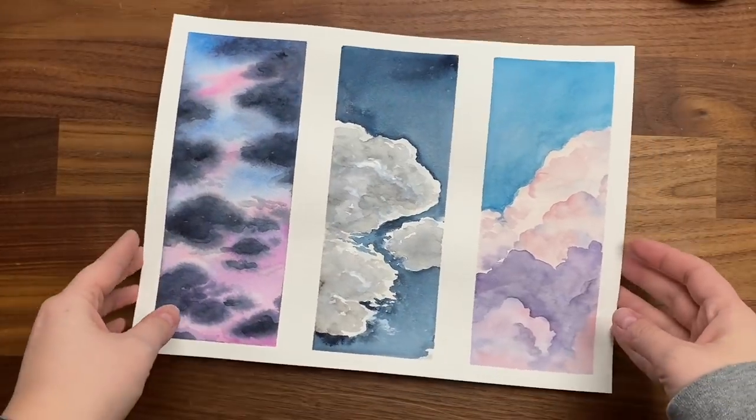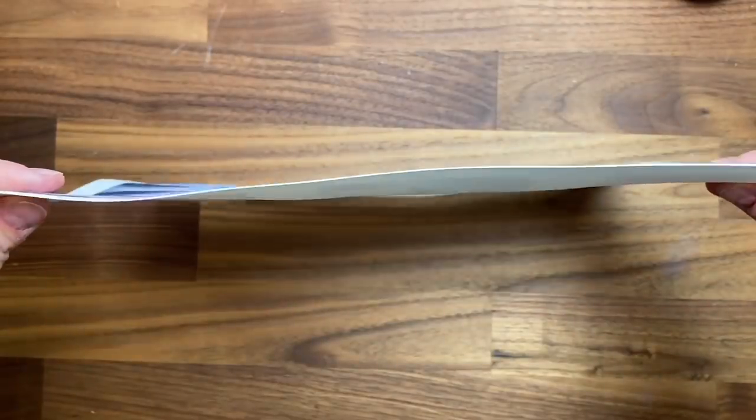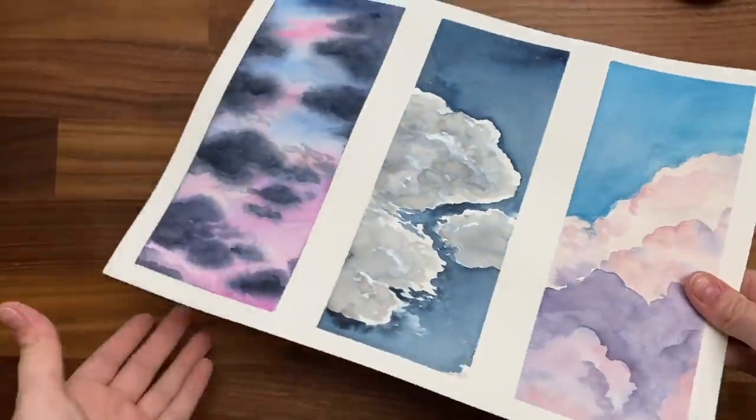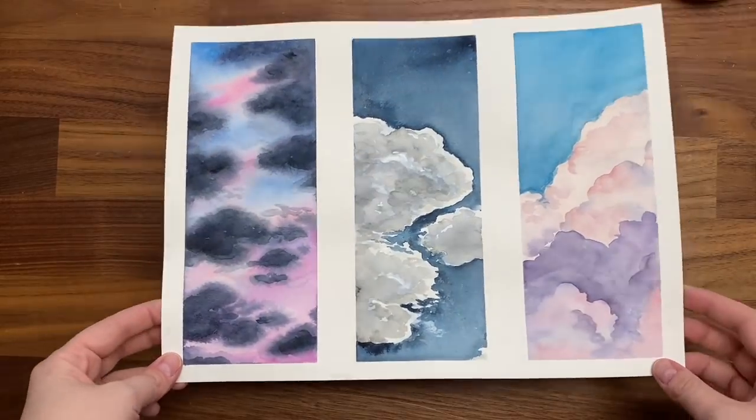So now let's get into flattening our watercolor paper. I'm going to show you the first way you can flatten your artwork. Looking at the side of this, you can see it's fairly warped — it does not lay flat at all. That's because I used a lot of water. I even taped it down, but I did use a lot of water on this.